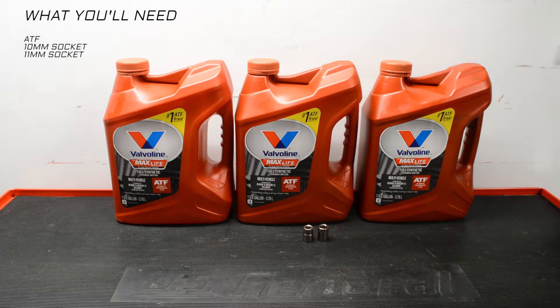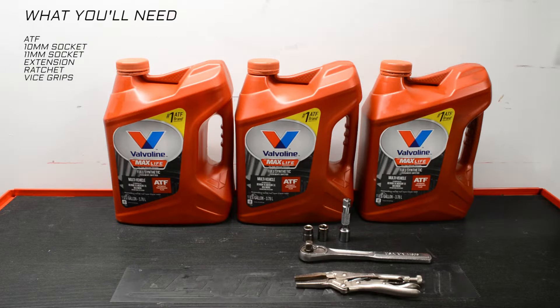Tools you'll need: a 10mm socket, an 11mm socket, an extension, a ratchet, vice grips, and a funnel.